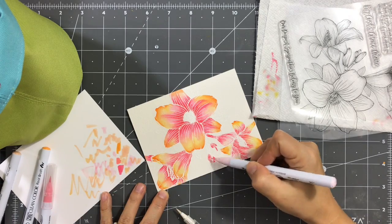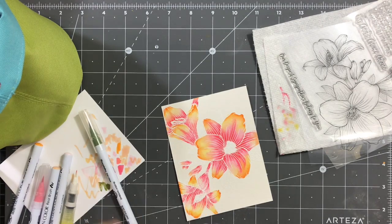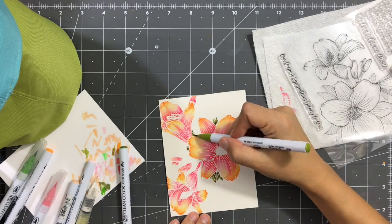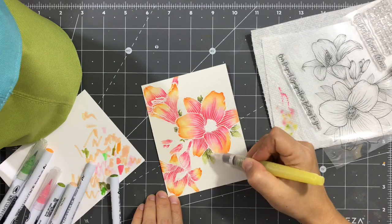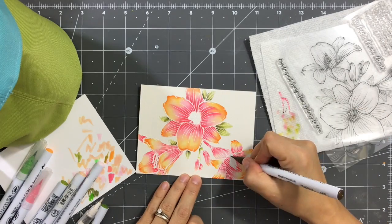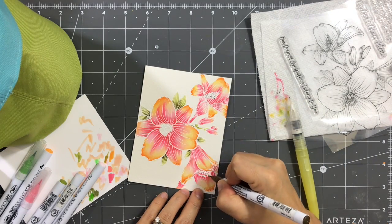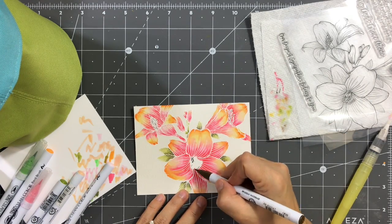Now we have the little buds. I'm coloring those only with pink and then adding a little bit of orange on the tips. Then we're moving to the leaves — I picked two green colors, applying the darker green first, then blending in a little with the lighter green and then with the water brush. You can see how the image is becoming more defined compared to the beginning where it was all white. To finish up the image I'm adding some brown onto the little centers of the lilies and blending it in with my water brush.